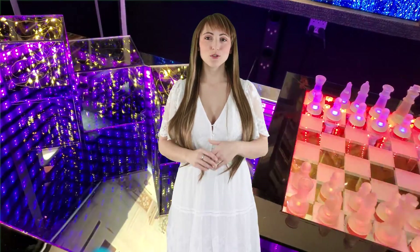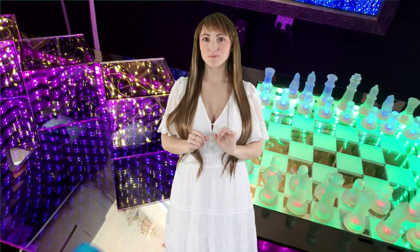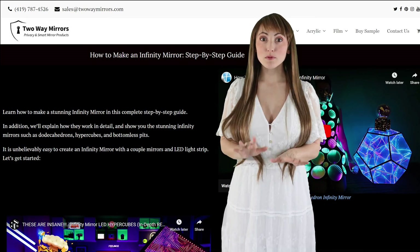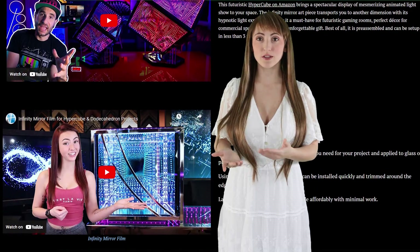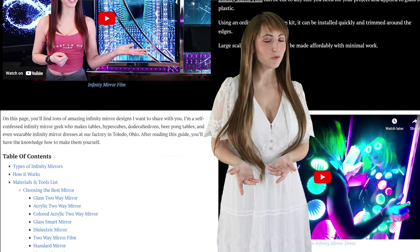Many people prefer the convenience of ordering the entire system, which includes the lighting built into the mirror. Alternatively, you can order just the glass by itself for your project. We provide a full step-by-step instruction guide for projects where you're ordering the glass by itself and doing your own framing and lighting.